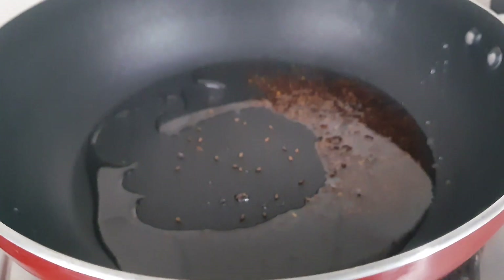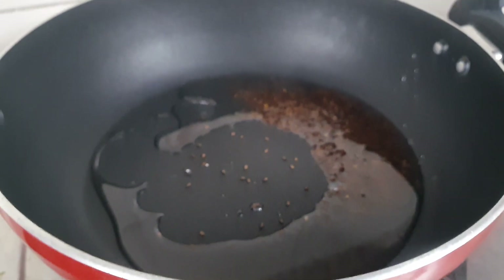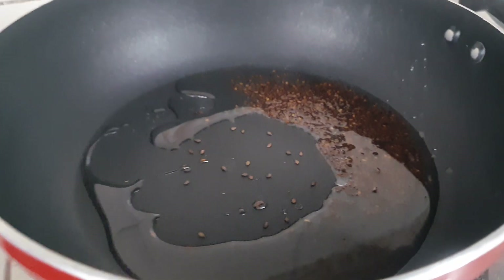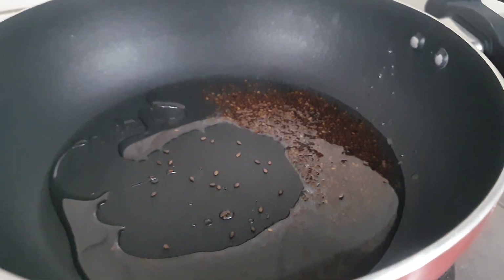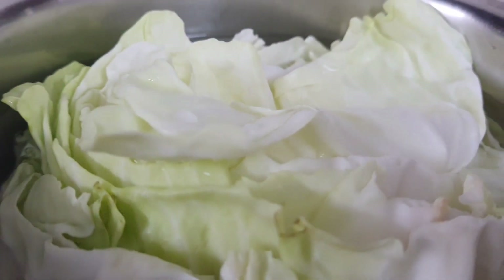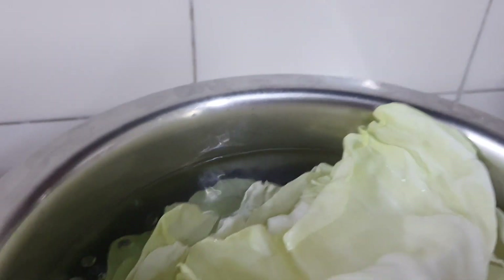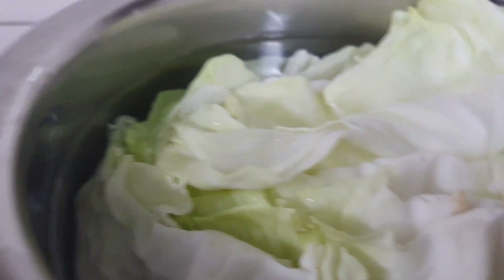Hi, hello, good afternoon. Today I'm going to show you how to make cabbage rolls with vegetarian rice. For that, I took some 10 layers of cabbage. Now I am cooking it — it is hot. Cook for four to five minutes.